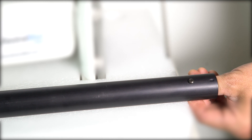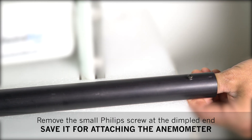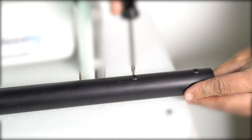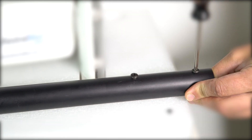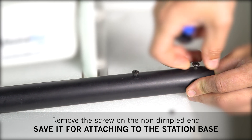Now we will assemble the anemometer. Take the anemometer post and remove the screw on the dimpled end. Switch over to the non-dimpled side and loosen the middle screw by three turns. Remove the screw on the non-dimpled end, and save that screw for attaching to the station base.